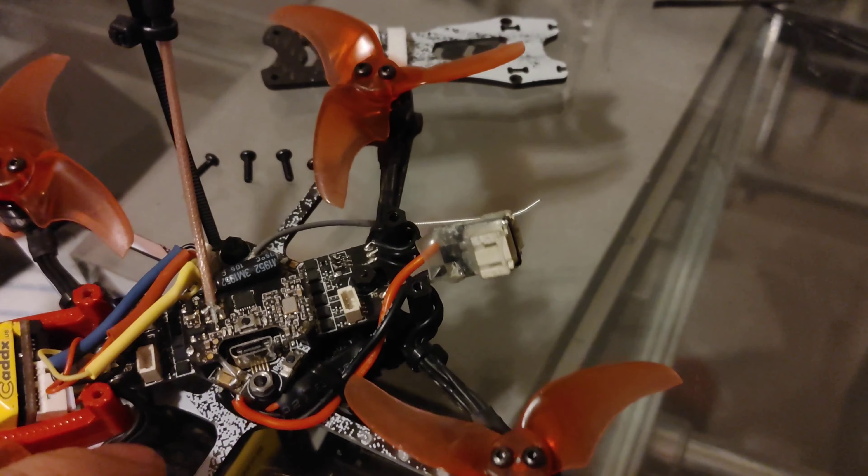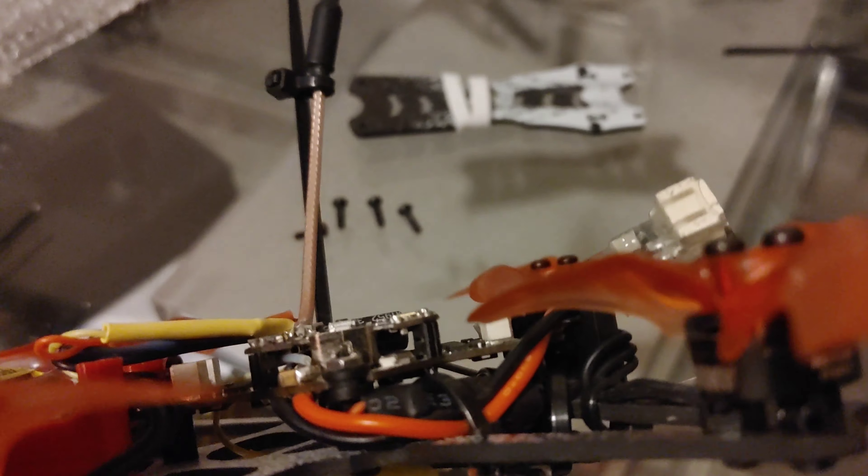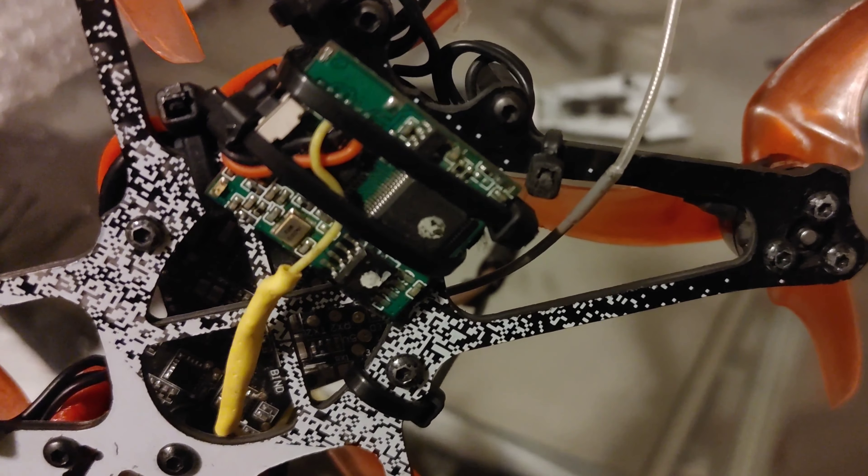This benefited me because I ended up running one extra video wire that's going to be used for the DVR, and I made sure to leave enough length that I could run that wire underneath the frame.